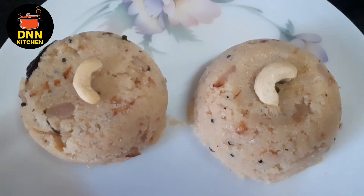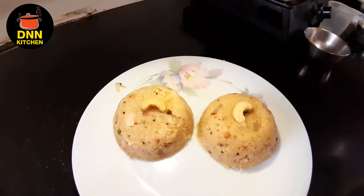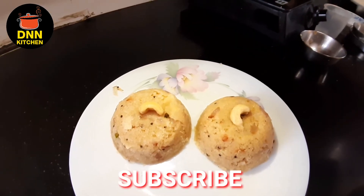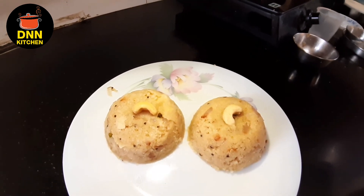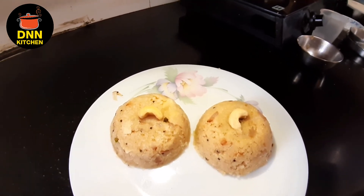Let's get the taste of it and it's ready. Please like, share, and subscribe to our channel.